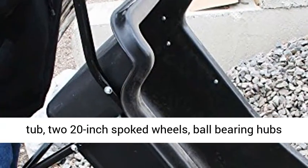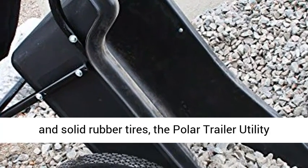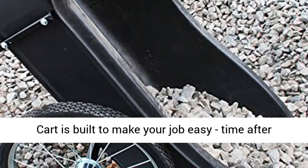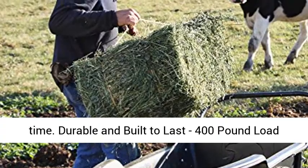And General Hauling. With a 400-pound load capacity, high-impact polyethylene tub, two 20-inch spoked wheels, ball-bearing hubs and solid rubber tires, the Polar Trailer Utility Cart is built to make your job easy, time after time.